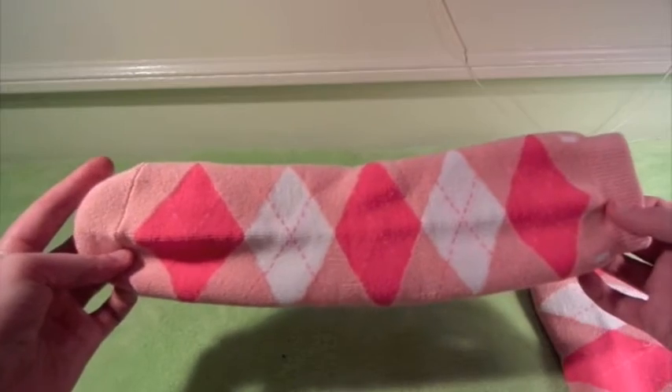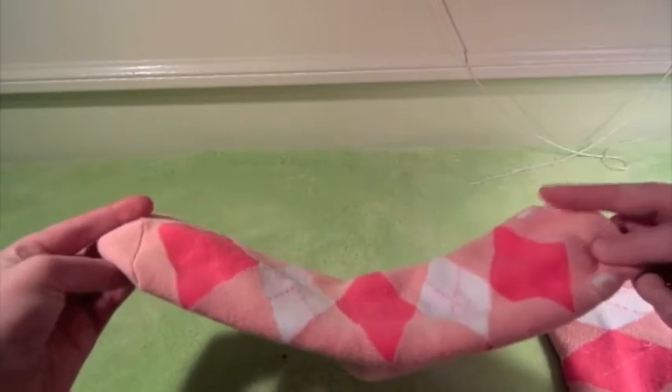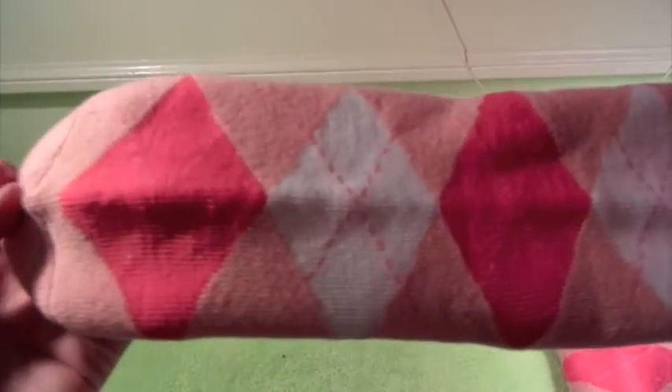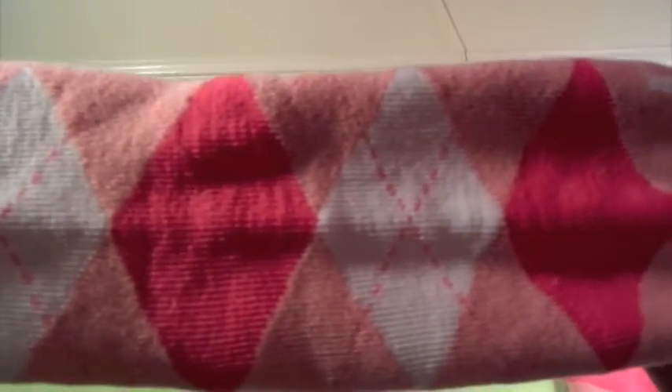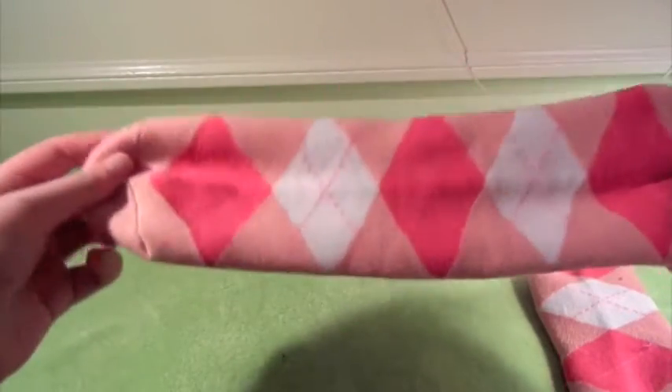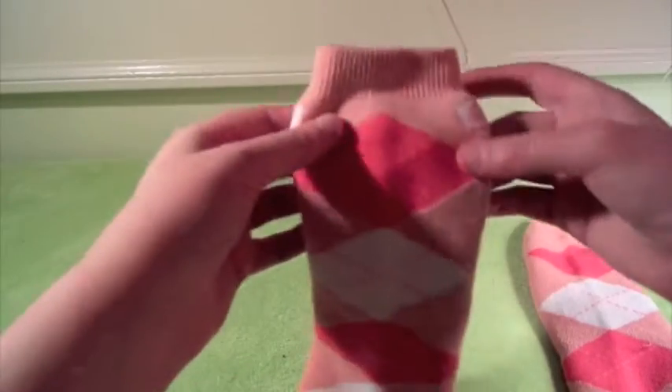As you guys can see, it's got a really awesome argyle print on there, with the hot pink and white, and then there's little lines on the white that you can see. And they're also a little stretchy too, which I like — so this is one size fits all, which is why it's stretchy, so then it can fit all the sizes.